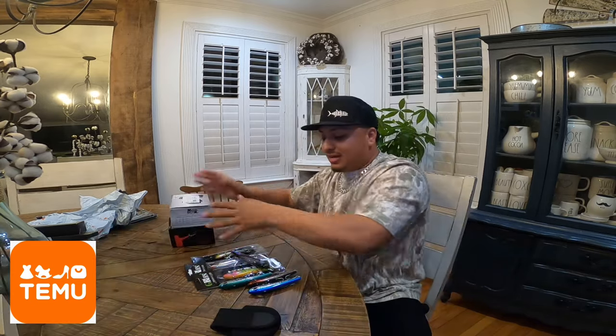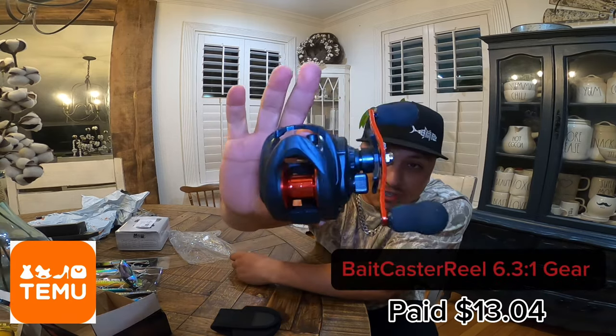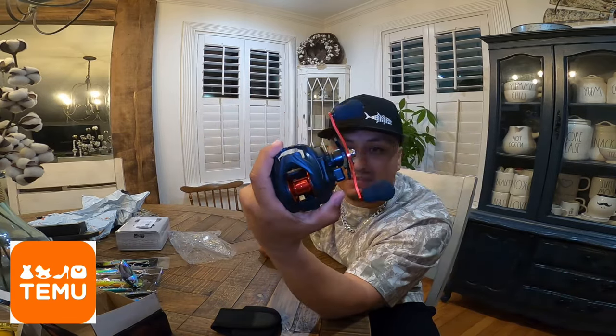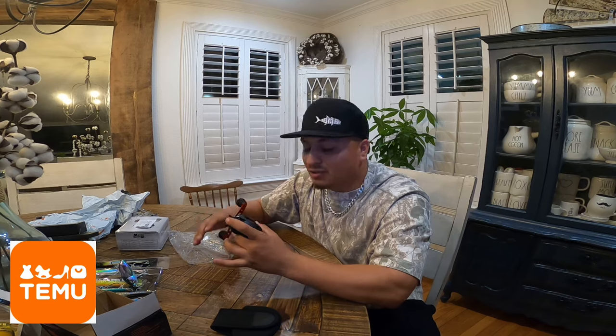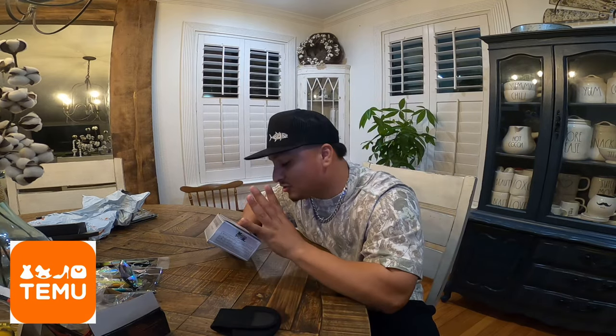Those are all the lures that I got from Temu for a very cheap price. Now let me show y'all the reels. Starting with this bait caster — the red and black just looks amazing. It has a big saltwater knob for big trout, slot redfish — definitely gonna catch some fish on this. Not the best quality but for the price you cannot beat it. I know it will catch bass, redfish, and trout. The reason I got this one specifically is because I just love the color.